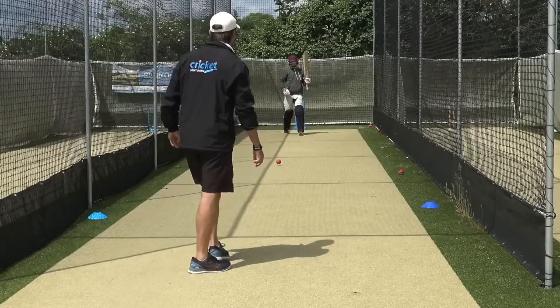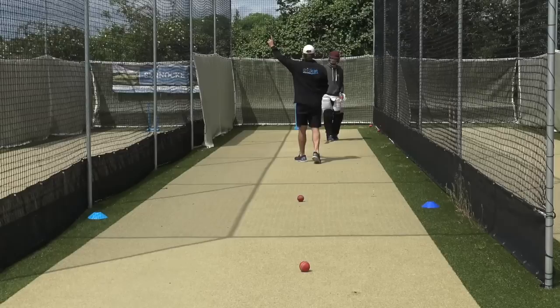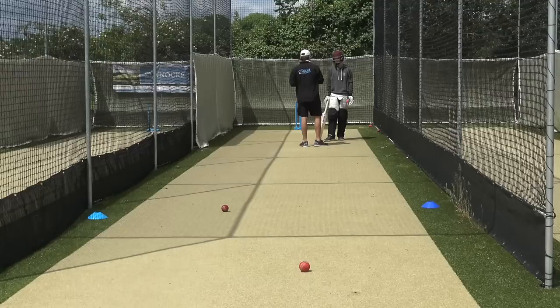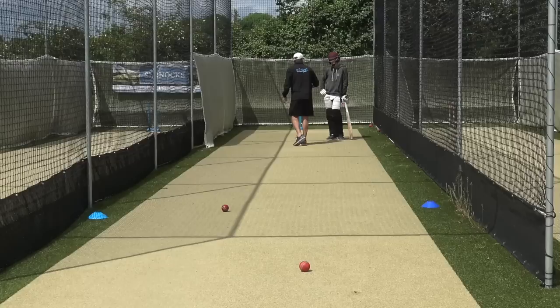Do you hit them in the air on the leg side a bit? You've hit one over the top which was nice, but you've hit two at catching height. You've got to go either along the ground or way up over the top — you don't want to be in between. You'd be very frustrated to get out to a leg stump half volley in the ring, so be disciplined in your practice: keep it on the ground, or if you want to go over the top, bang it right over the top.